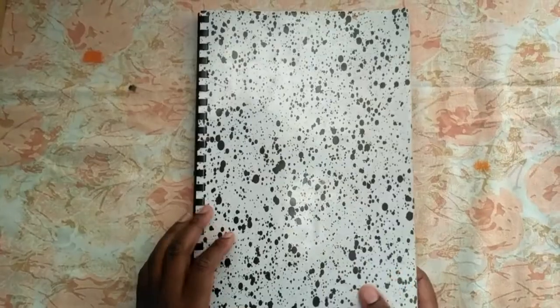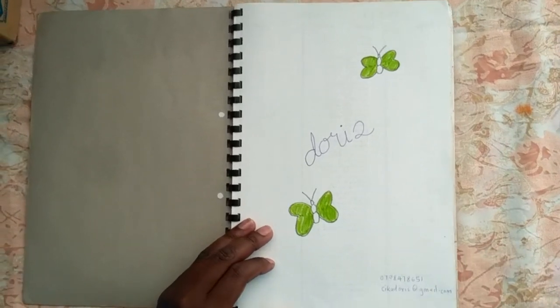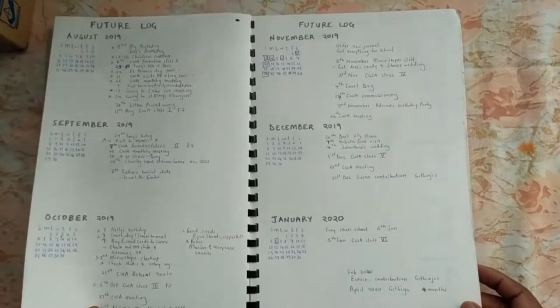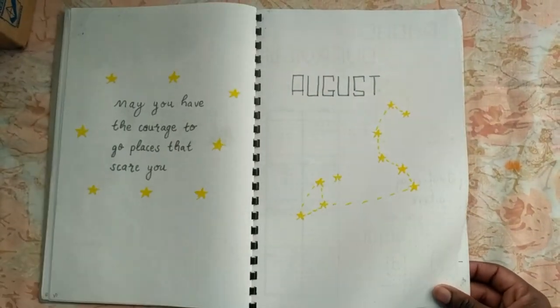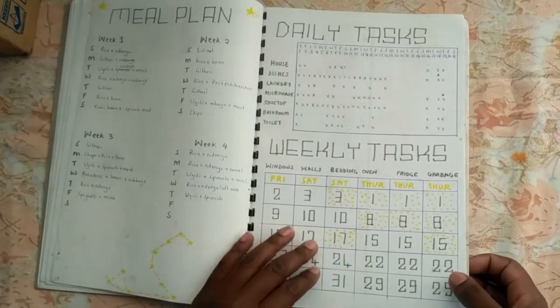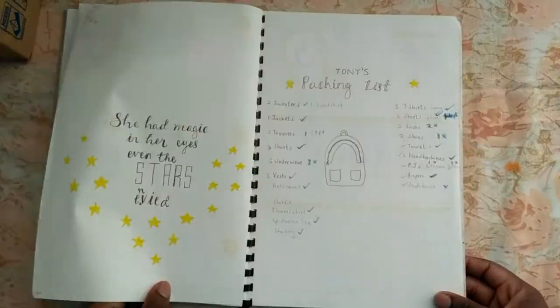The new journal was so big I had to ask someone to hold my phone as a camera. The first pages were ones I needed to migrate over for continuity — my butterflies, my index, my key, my fitness tracker, and my future log. For August, I had a Leo constellation theme. I was new to using this kind of journal, kind of winging it hoping I wouldn't mess things up, but I pushed through and it was okay.